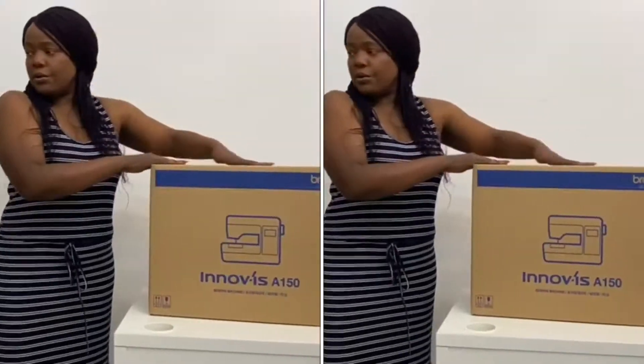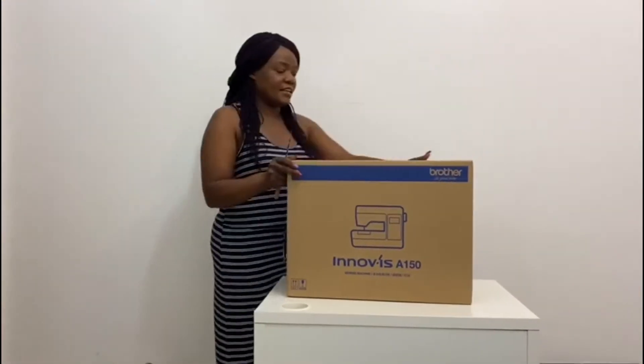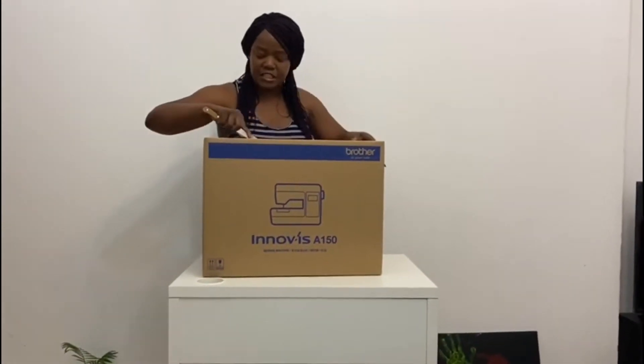Finally the day is here when we have to open the box and check what's in the box. From the reviews I've had online, I bought this machine and I really searched for it. I hope it will not disappoint you.